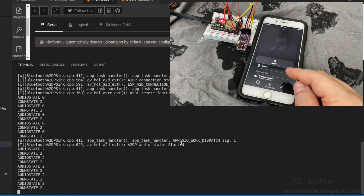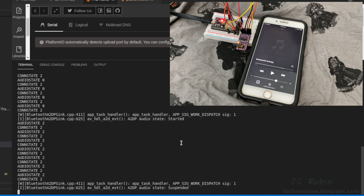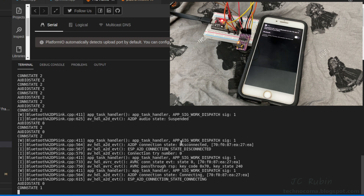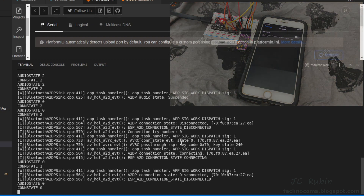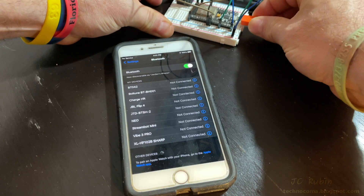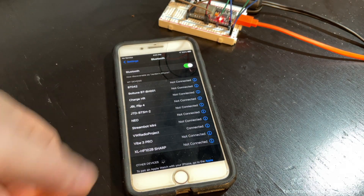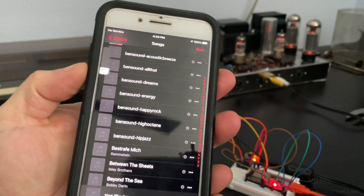Hitting pause, after a short delay we get a notification that audio is stopped, and on the next poll audio state returns to zero. Shutting off Bluetooth, connection state goes back to zero — everything working as intended. Now connecting the DAC output to my Dynaco ST70 amplifier: we power up, find the module, select it, and carefully fire up the amp. At 50% volume it's comfortable in the room.